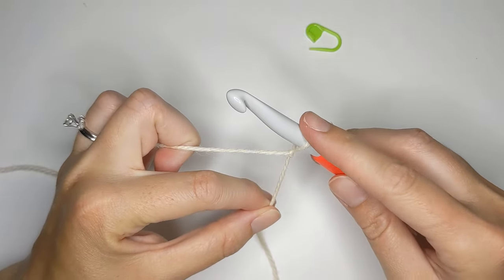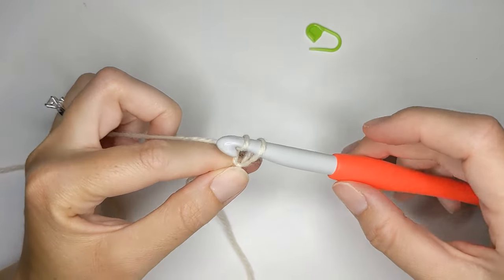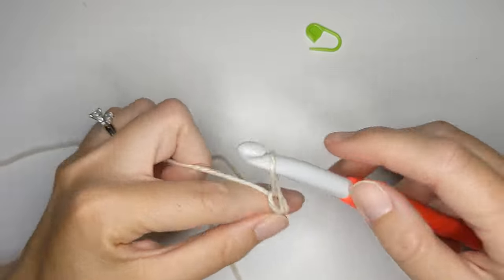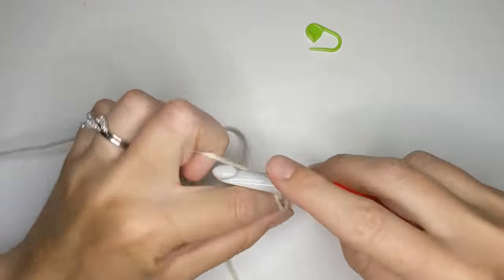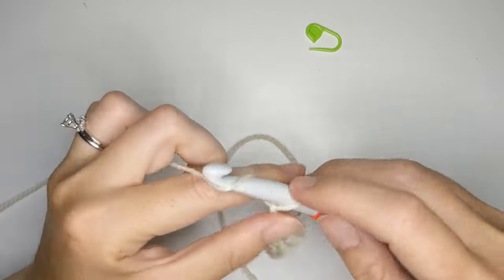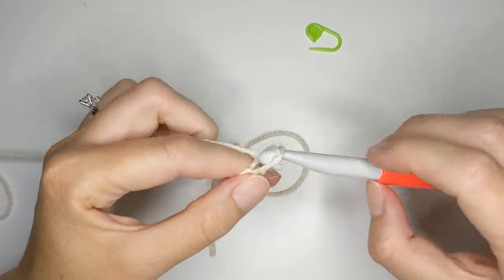Now we're going to be chaining 12 for the swatch. Wrap your yarn around your hook and make a chain — that's one chain. Then continue: 2, 3, 4, 5, 6, 7, 8, 9, 10, 11, and 12.